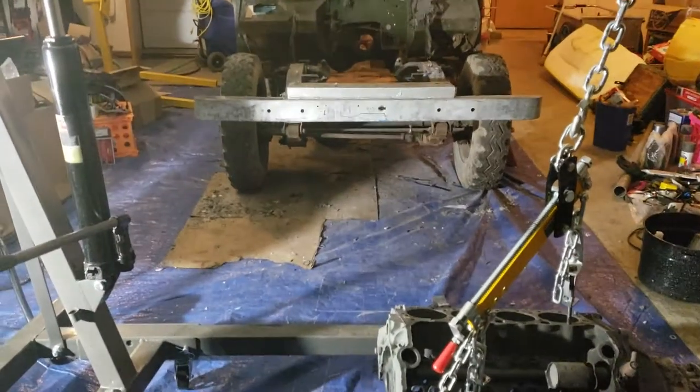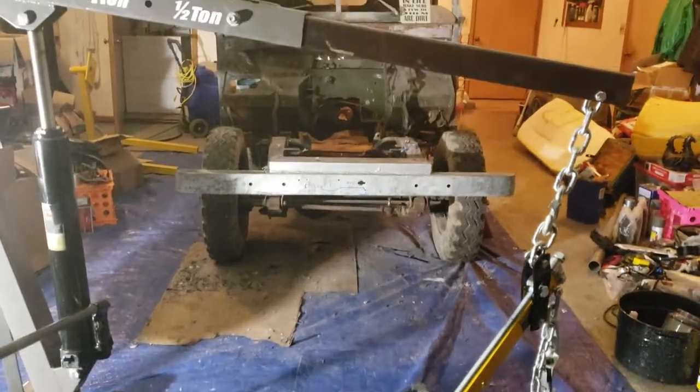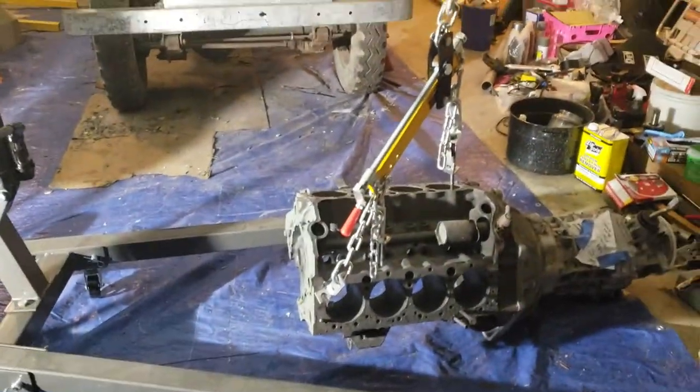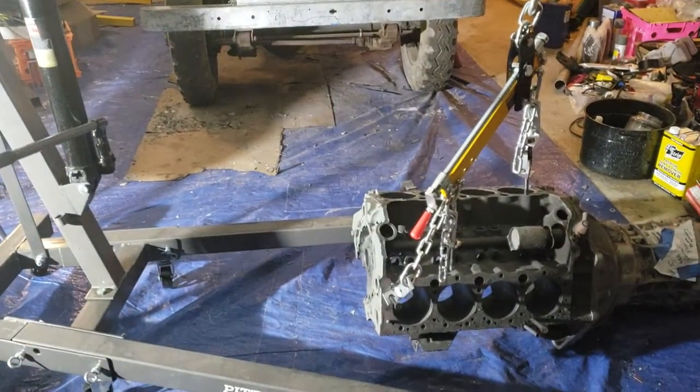Sunday, April 29th, 2018 — blowing it apart again. Pulled off the fenders, stripped more of the body, pulled out the engine.